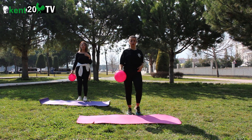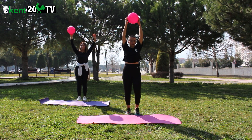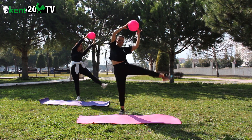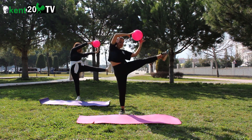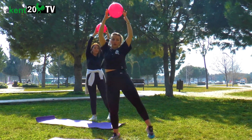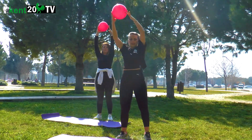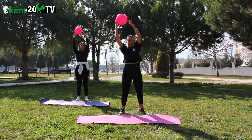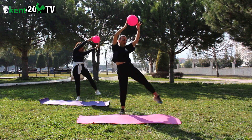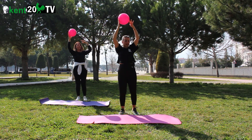Yorgunluk durumuna göre sayılar ve setler ayarlanabilir. Yukarıda yana doğru yükseliyorum. Yana 1, 2, 3, 4, 5, 6, 7, 8, 9, 10, 11. Ve son kez dinlendik.